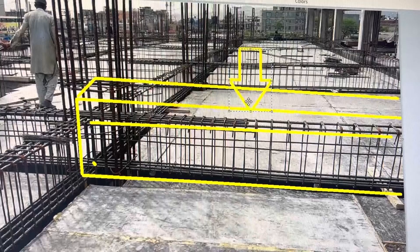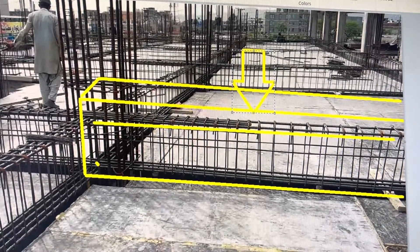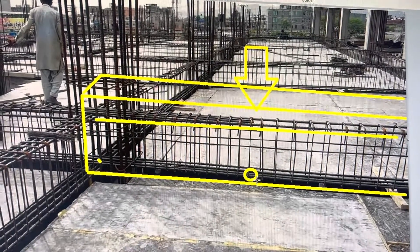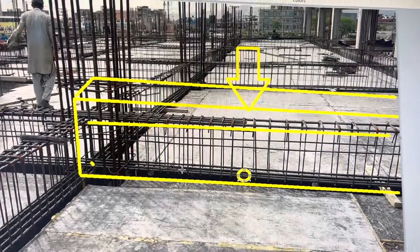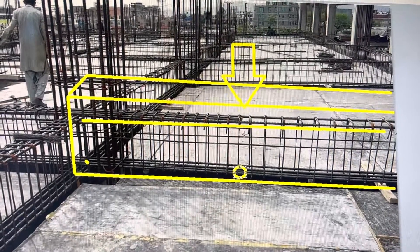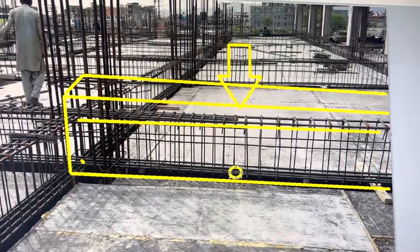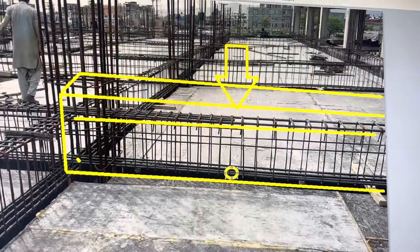The load from the wall, slab, and everything acts on the beam. If we do a core cut at the bottom of the beam, it will cut the main bars. This is an actual reinforcement bar — it gives strength to this beam. If we cut this bar, the strength will immediately get compromised and the beam can fail.